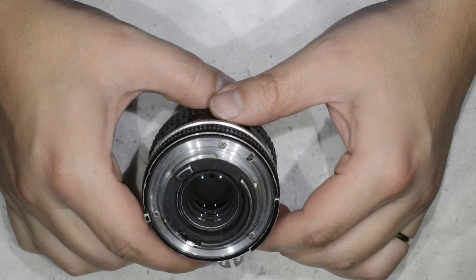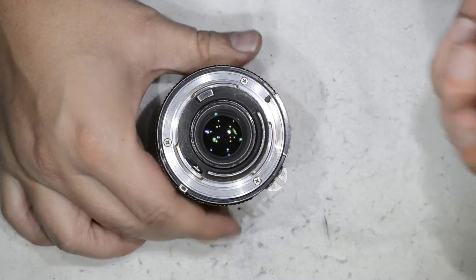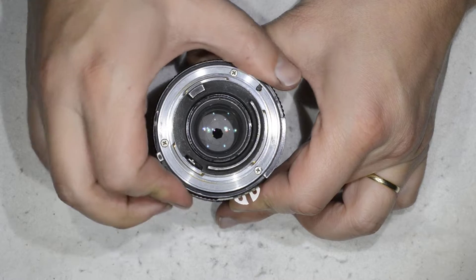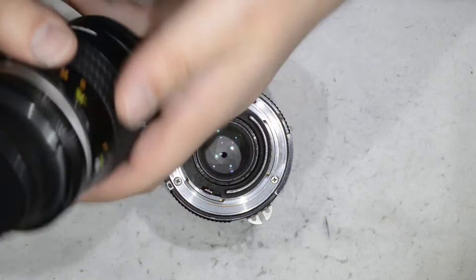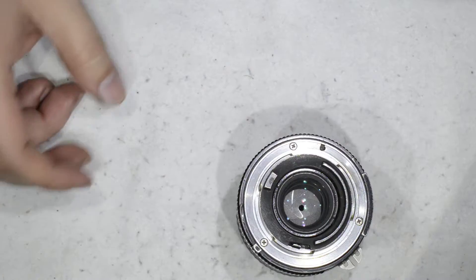Hello friends, today I'm going to show you an extremely simple repair — how to handle a stuck or really hard to move aperture ring, or the opposite case when it's really weak and not making the nice clicking sounds we like. This is what I have in this case: I move in one direction and this is the clicking sound you get, and in the other direction it is harder to move. If we compare that to a good condition lens, this is what you get — so we're going to fix that.